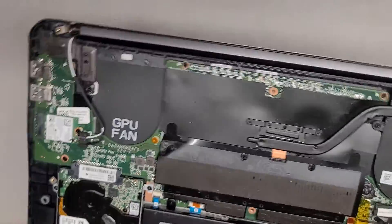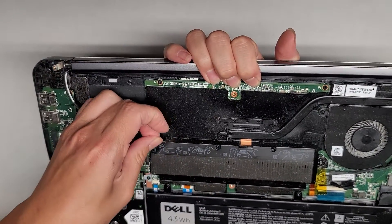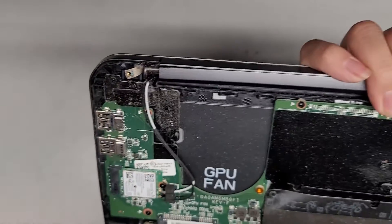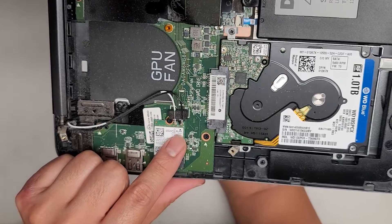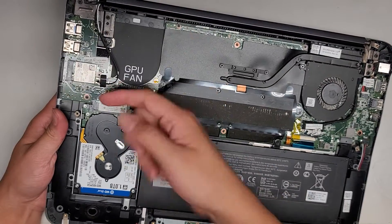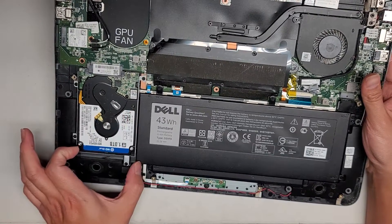I'm just doing this real quick because the customer just needs the charge port replaced. You can replace the RAM from here. You've got the wireless card here — wireless card model number is wireless AC 3160, model number 3160 NGW. Wireless antennas, if you're going to remove them, you just pull up from the tails from this side — don't try and pry them out from here. For the SSD or hard drive, there are four screws holding it in place; you slide that back and then pull it out.